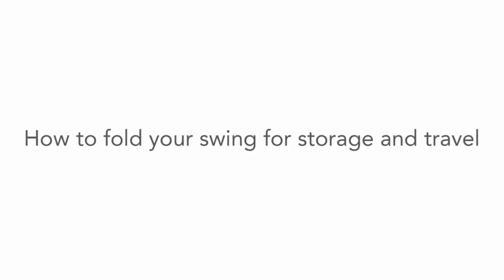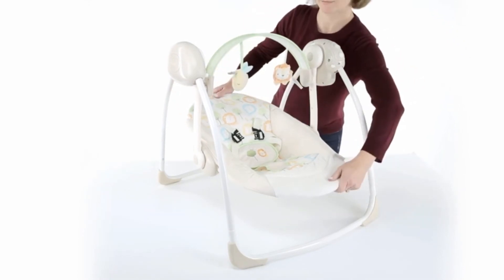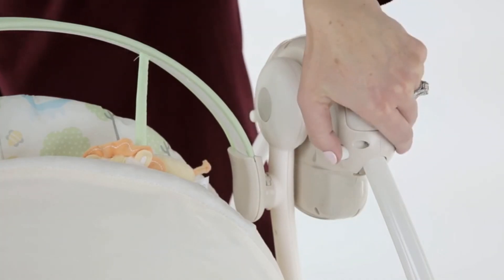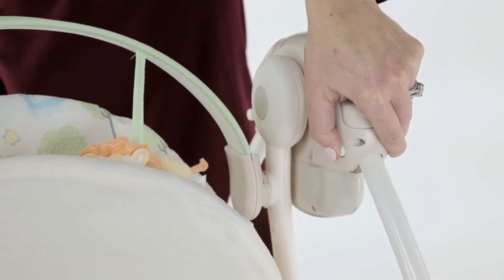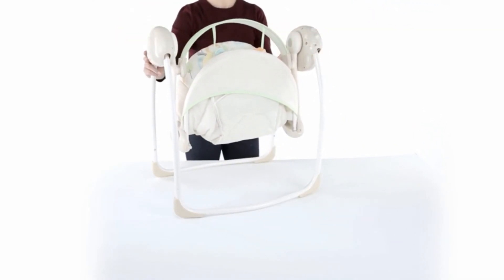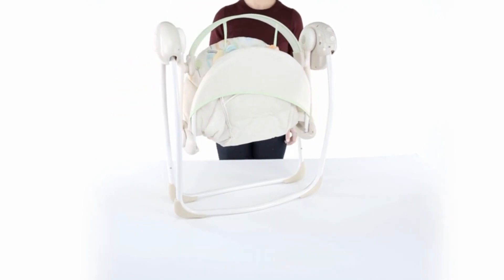How to fold your swing for storage and travel. After folding the seat pad, locate the two buttons on the front opposite sides of the swing's legs and push both simultaneously, then pull the swing legs back towards the seat to fold the swing. Repeat on the back and push or pull in the opposite direction toward the seat to fold the swing.